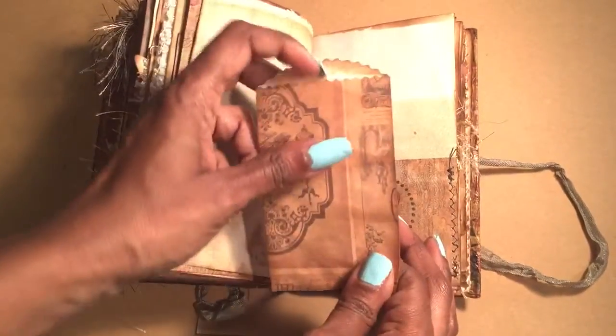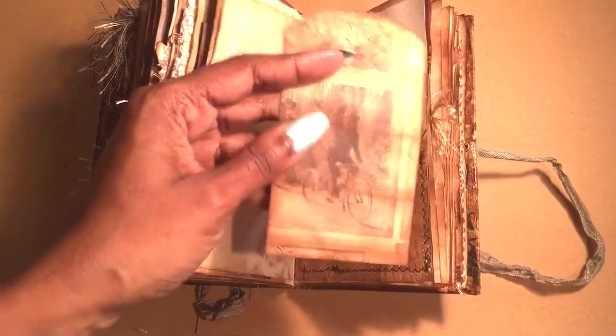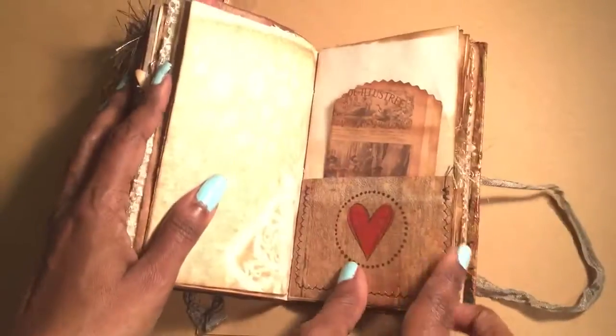I didn't do anything to this one except distress it, because I didn't want to glue on a pocket or anything like that — the images are so pretty. I'm going to stamp that hard and colored it.